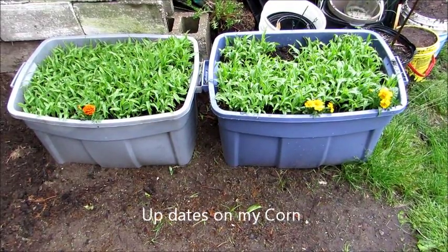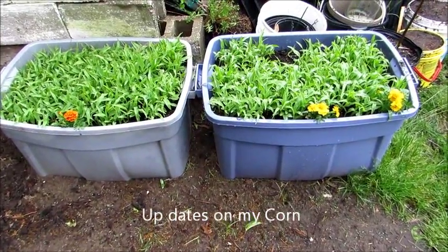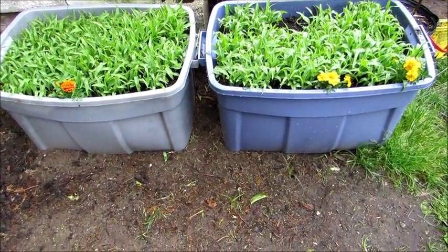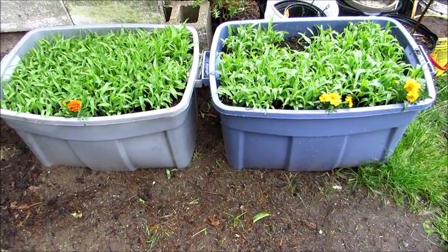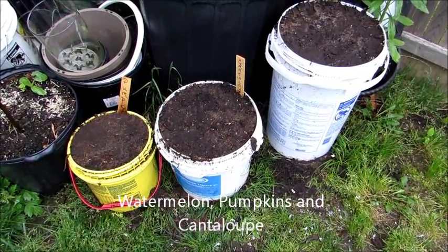This is an update on the corn. As you can see, I added some marigolds in there, so hopefully they'll attract some bees and help pollinate the corn.